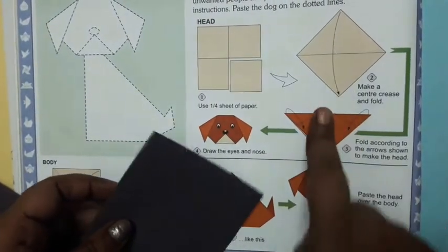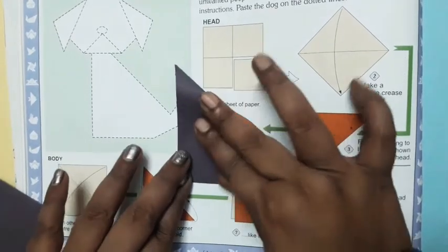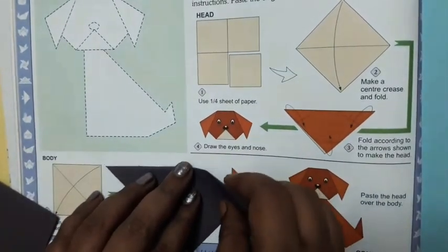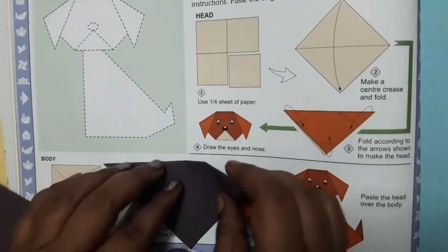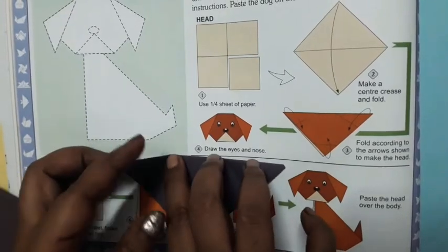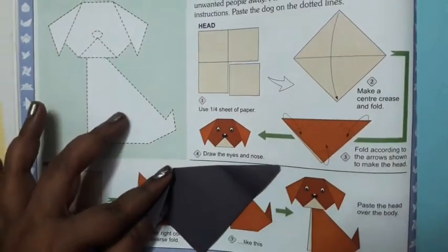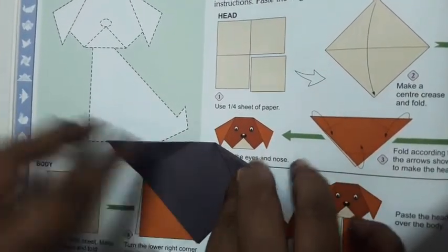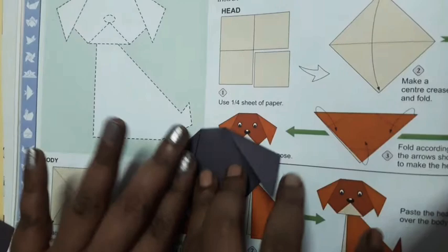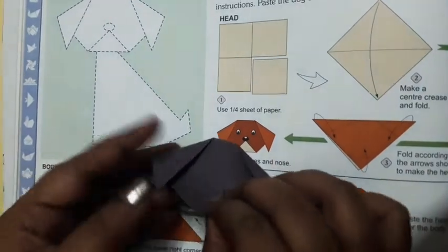First, fold corner to corner like this. Now fold these two corners. You can draw a mark to guide you. Then fold in this way, and then fold this one part.